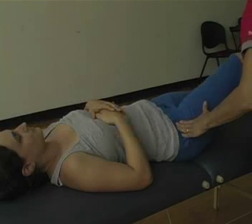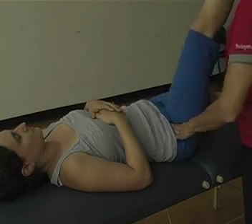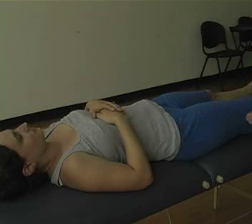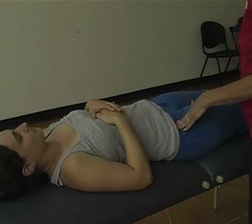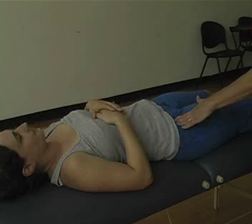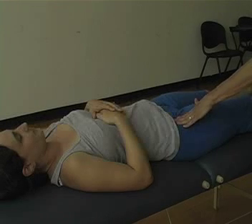Place your hand on the anterior lateral part of the hip for the tensor fasciae latae, and see if there is a snap. A non-painful snap may be asymptomatic. A painful snap should be followed up with a healthcare provider.